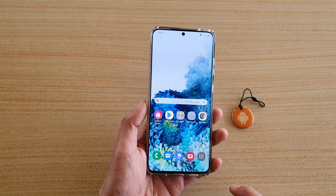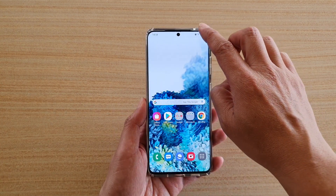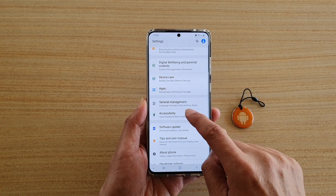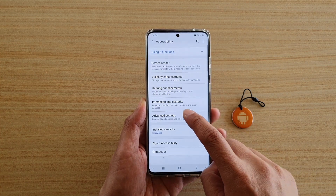First, tap on the home key to go back to your home screen, then swipe down at the top and tap on the settings icon. Next, tap on accessibility, then tap on advanced settings.